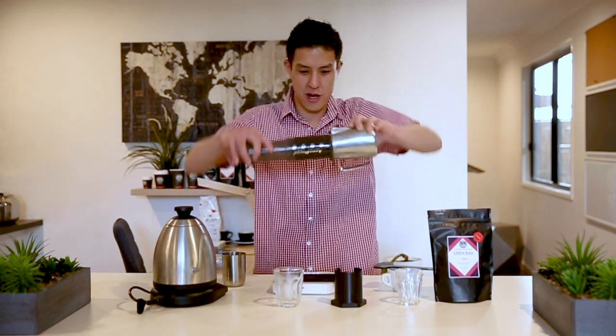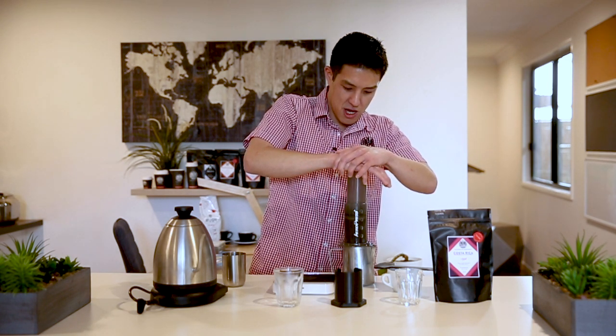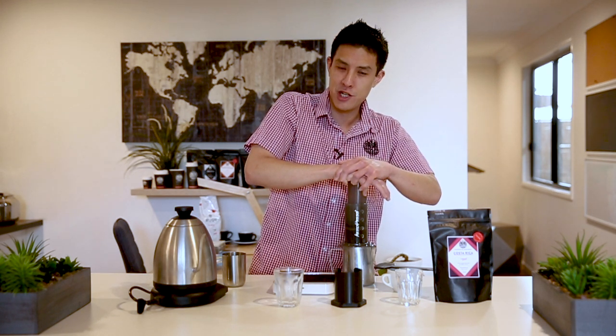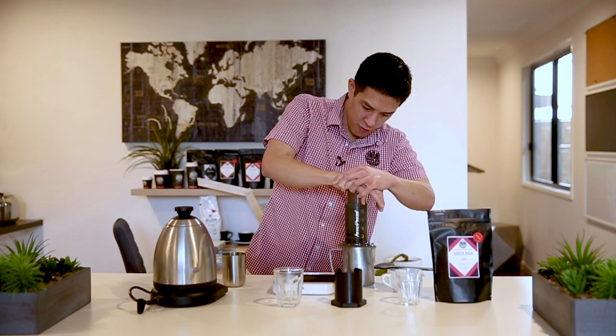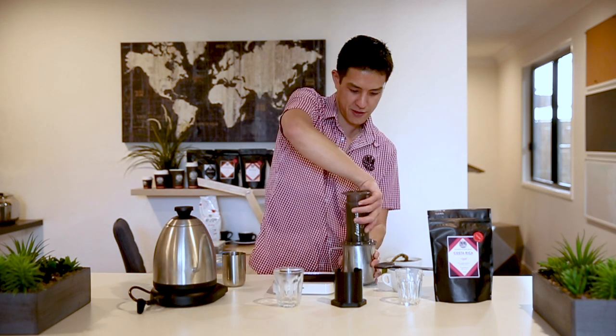Here we go — invert, and then slowly plunge. Whilst we're plunging, the coffee and the water are actually still in contact with each other, so during the plunge the coffee is still brewing. There are numerous different methods of being able to brew with an AeroPress — this is just one method we like to use because it's very reproducible, very simple, and very easy to follow. The overall brew time we're aiming for is somewhere between a minute 45 to a minute 55. We plunge all the way down until you hear that hissing sound. Very simple to use, even easier to clean and maintain.